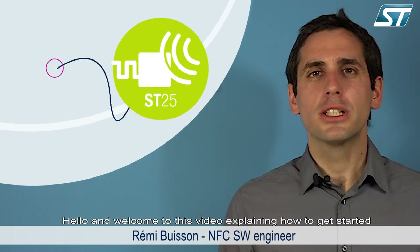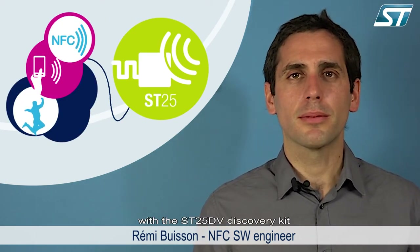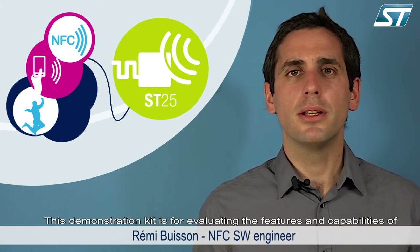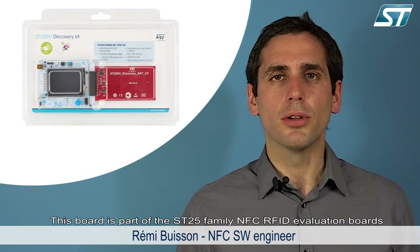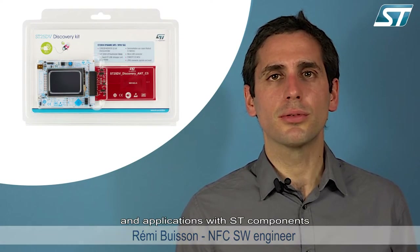Hello and welcome to this video explaining how to get started with the ST25 DV discovery kit. This demonstration kit is for evaluating the features and capabilities of the ST25 DV series. This board is part of the ST25 family NFC RFID evaluation board, which is an easy way to develop innovative devices and applications with ST components.